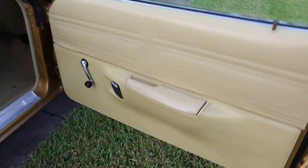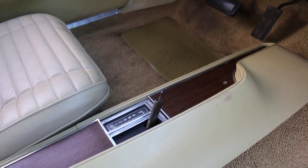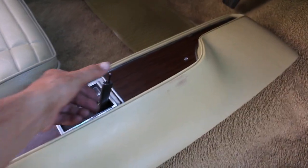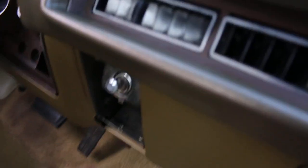The interior was redone when the car was repainted. I don't see any cracks on the dash, but I believe that's a cover. The console is in good shape. The shifter knob we have, but it doesn't work right — you still have to push it down with your thumb. Looks like it's missing the ashtray. The carpet's in good shape.